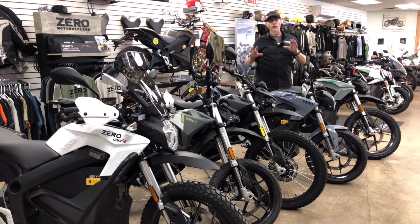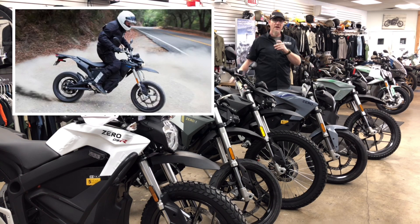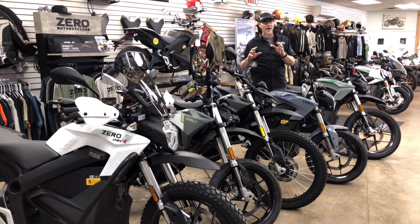Hey everybody, we're going to give you a quick update on the Zero lineup. These are the S models and the X models. The X model frames are our dirt bikes — you're going to see that in the FXS and the FX. There haven't been a ton of changes for the 2021 model.